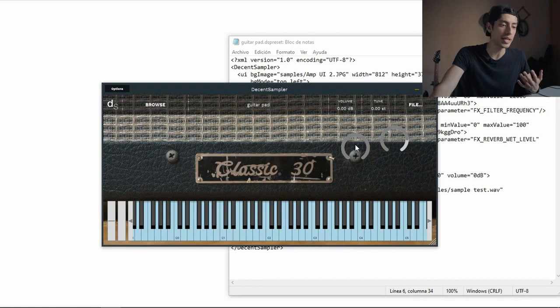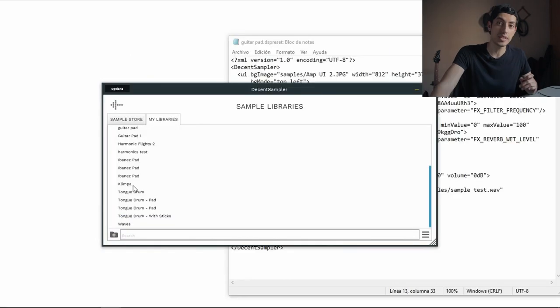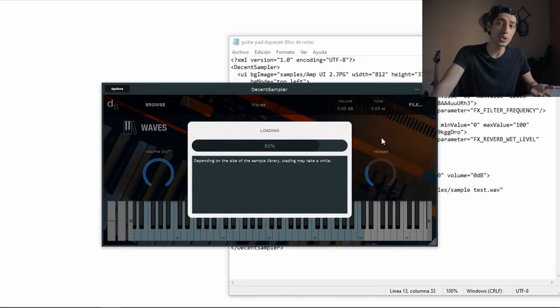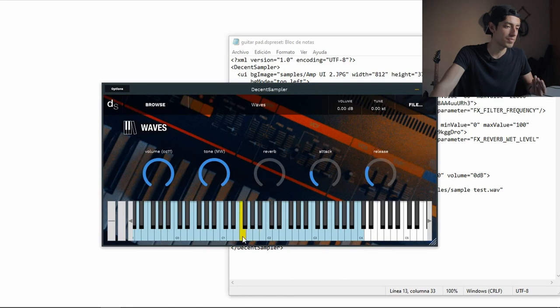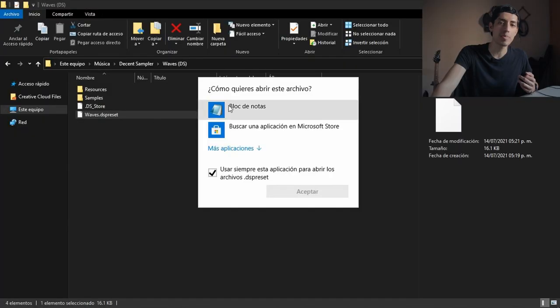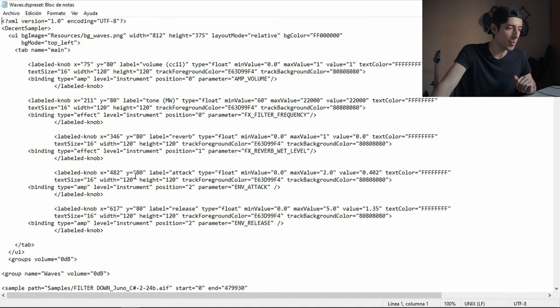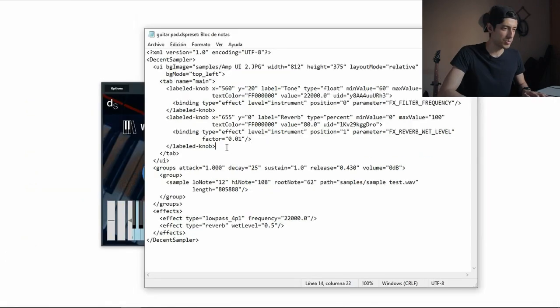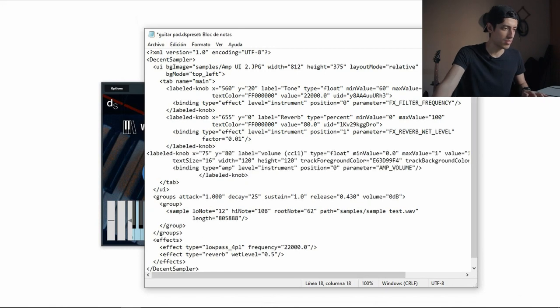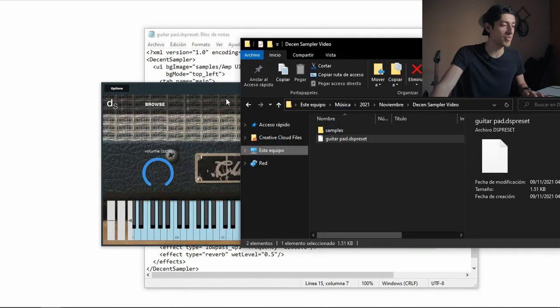For example, by default I only have tone and reverb. I want a volume knob. So I could look it up in the documentation, or you can download something like this — a really cool synthesizer. As you can see it has a volume knob, and we can open it as a notepad. I'm going to look for the volume knob — here it is, label 'volume.' I'll copy this, paste it in, save, open it again, and there we go. Now I have a volume knob.